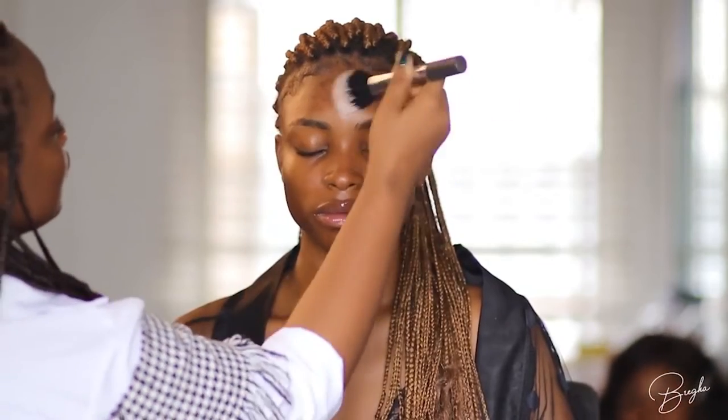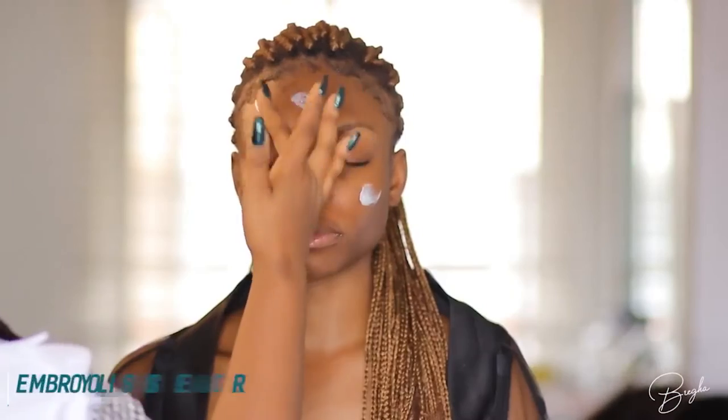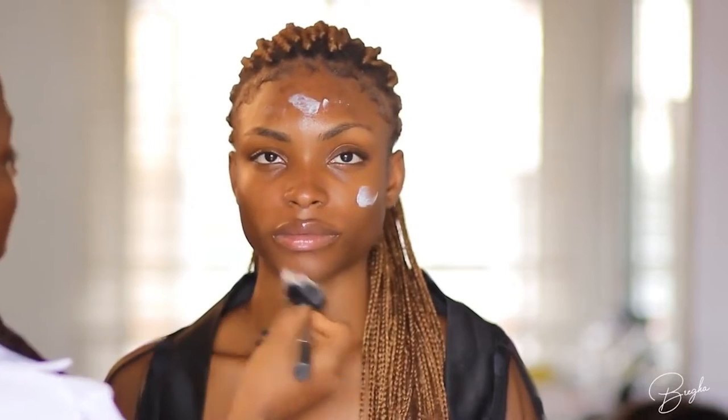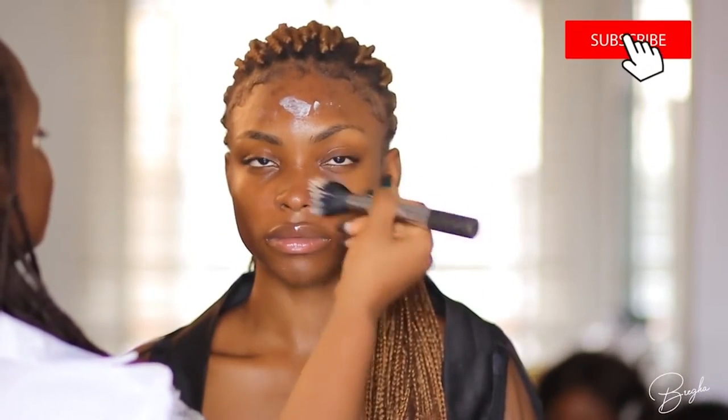First off, we're starting with the vitamin E oil and I'm just going to use this to moisturize her lips. Now I'm moving into MAC Fix Plus — it's a hydrating spray and I just like to spray this over the face and then massage the product into the skin with a brush. Now I'm going into a heavier cream — this is the Embryolese cream moisturizer. I'm using this one first because I'm going for heavier coverage today.